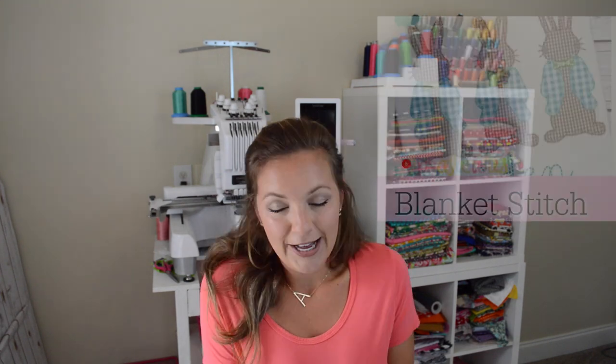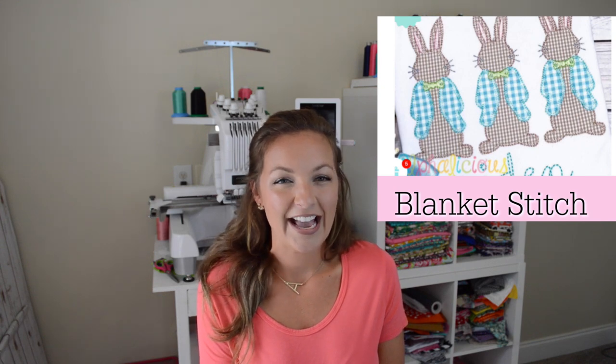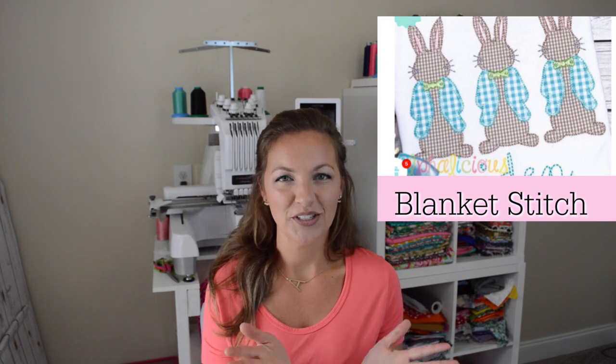Those are more of the classic stitches. Now let's get into the vintage stitches that are really popular right now and may help propel your business a little further. The blanket stitch gives your applique a quilted look — it kind of looks like a little T quilted design.